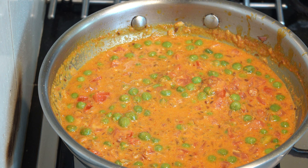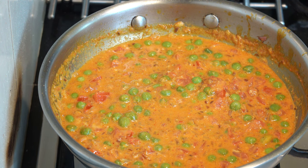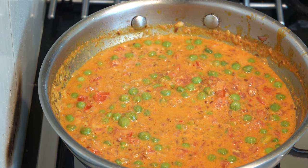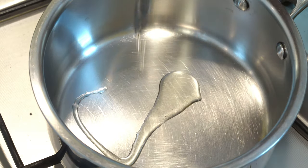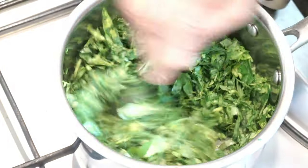There are also tomatoes. If you have a sweet taste, add the grated flavor and you can add the gravy. I will add the gravy and cook this as well.